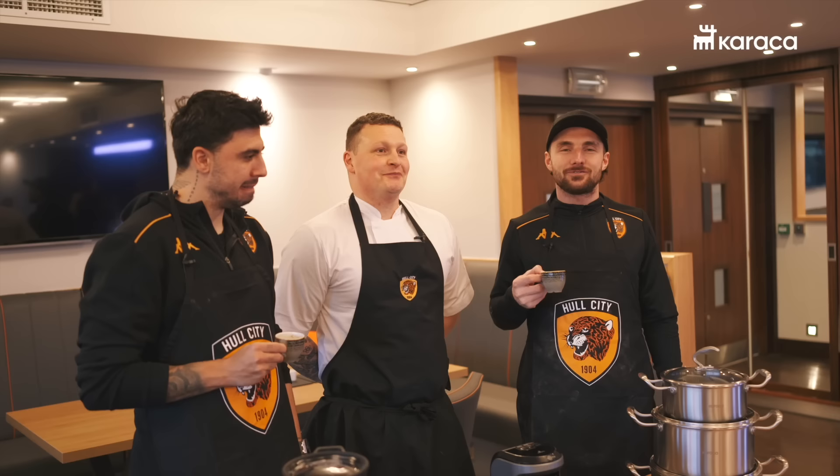Guys, thanks for tuning in. I'm going to enjoy some Turkish coffee which has been handmade by Ozan to finish off a lovely dinner. Cheers, Ozzy, and thank you, Corinne. You're more than welcome. Cheers, guys. Well done.